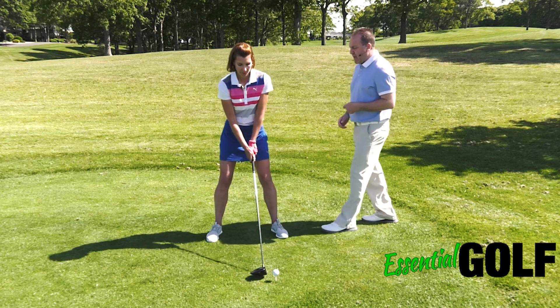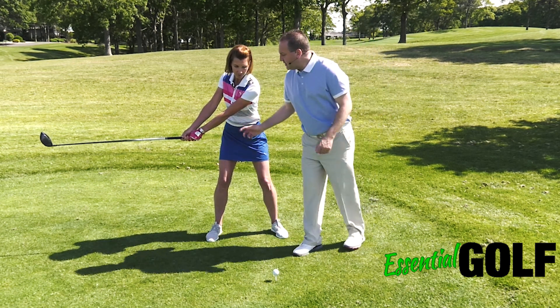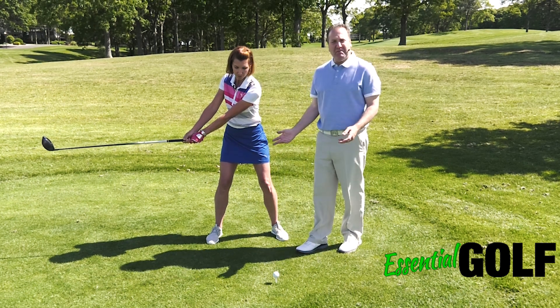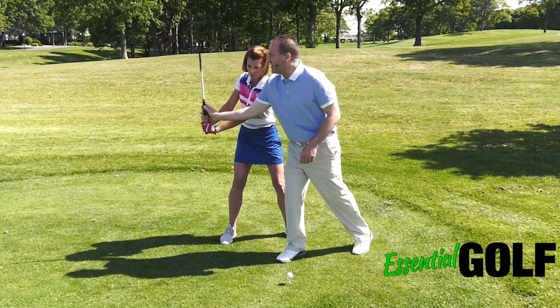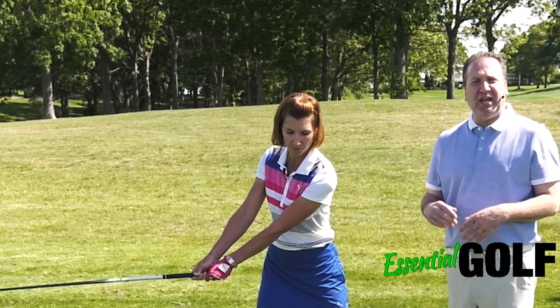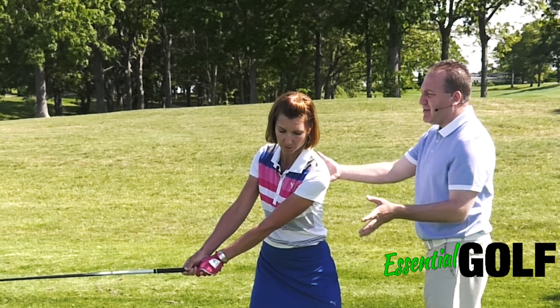We'll have Erika go halfway back again and look at her arms and club. What you're noticing is that there really hasn't changed much in the way of the shape of her arms and wrists halfway back. A lot of people when they first start will try to make the club light or overpower the club with their wrists and they'll start to move the club out of its shape. You want to keep the body rotating as Erika goes up to the top of her swing.